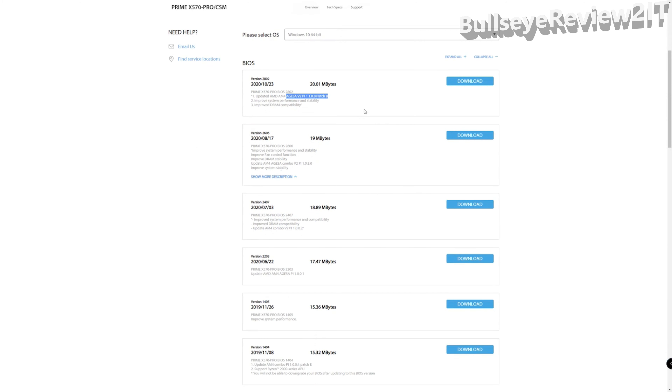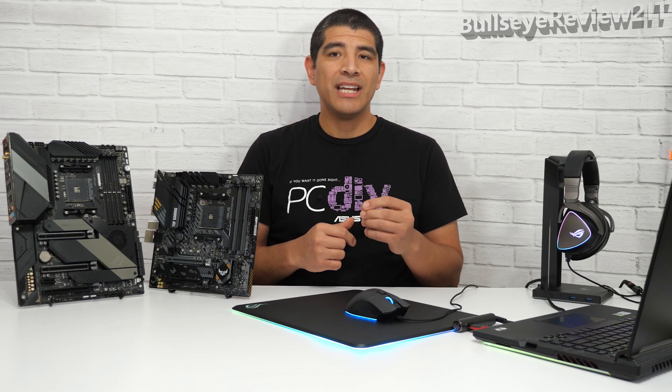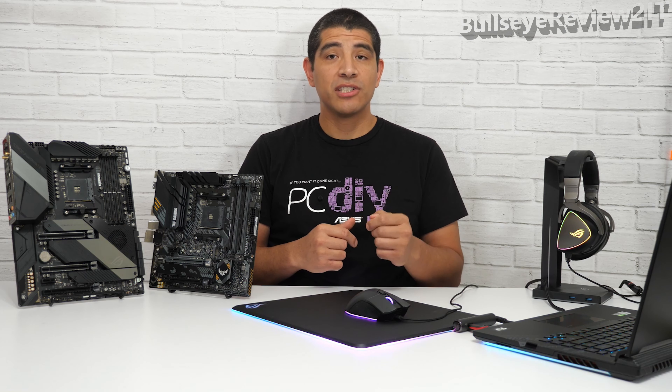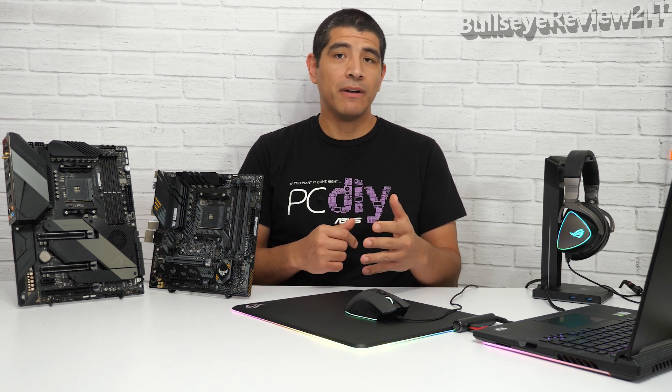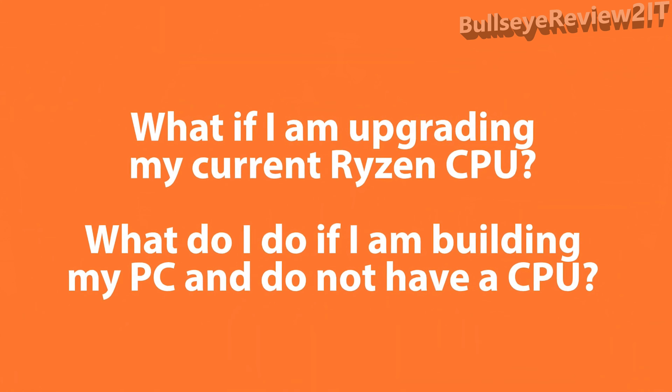This list will show you the current builds required for out-of-box Zen 3 readiness. If the motherboard already has one of these corresponding builds, you're going to be good to go. You'll still want to check the support site and download the latest UEFI BIOS available for your motherboard to ensure the best interoperability, compatibility, and performance.